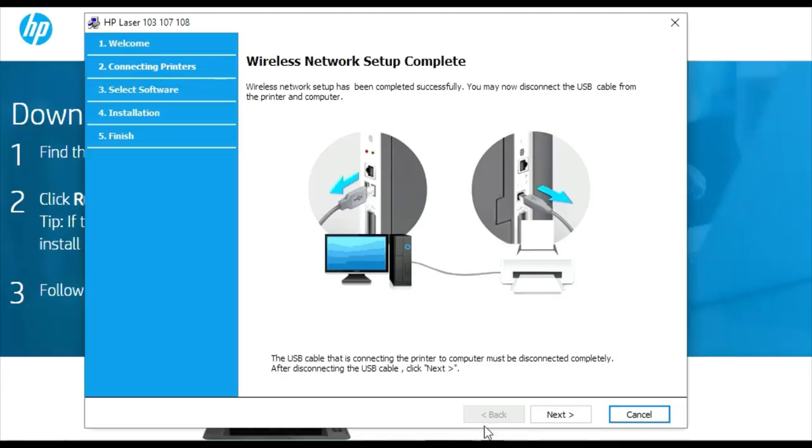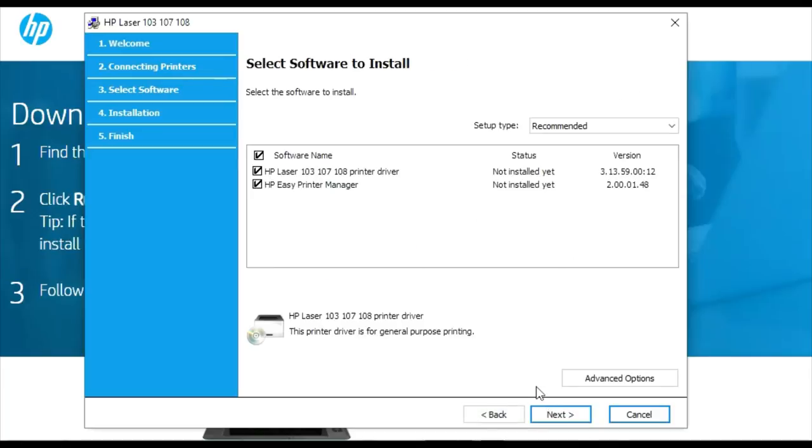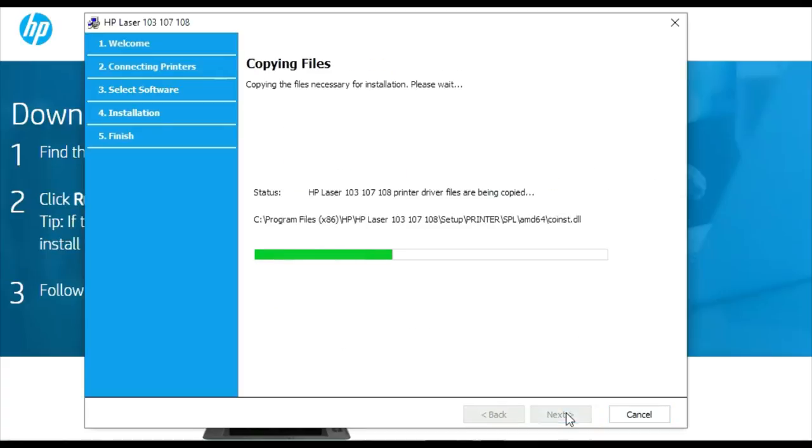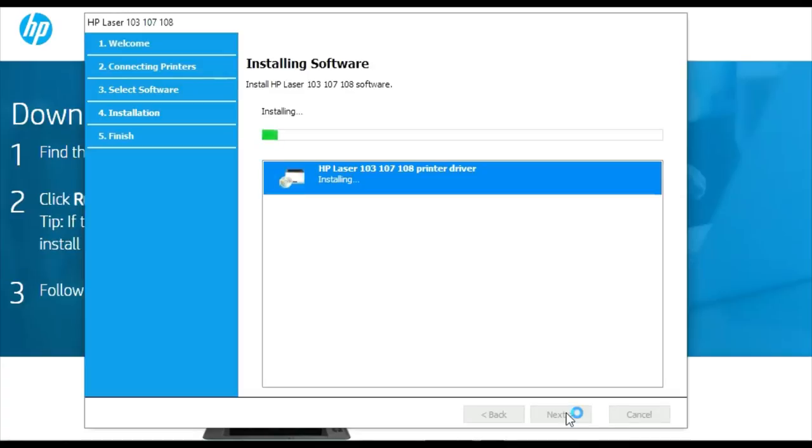The reason this step requires the computer is that there's no display on the printer — it's built to a budget — so the computer screen acts as the interface for entering your network key. Once connected, it guides you to unplug the USB lead. You can then choose which parts of the software to install; I normally only install the driver, but you can install both. Click next and it installs the driver software on the PC. The printer is now on the wireless network and could already be accessed from an iPad or iPhone.